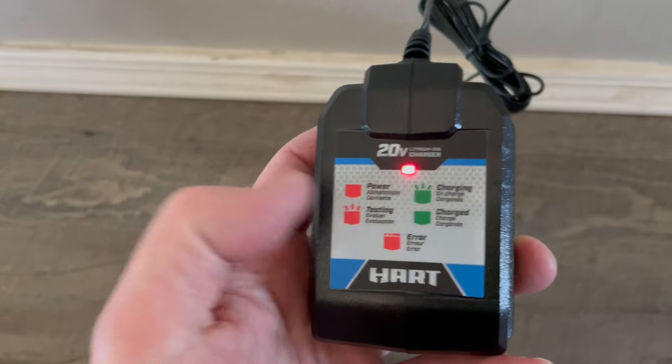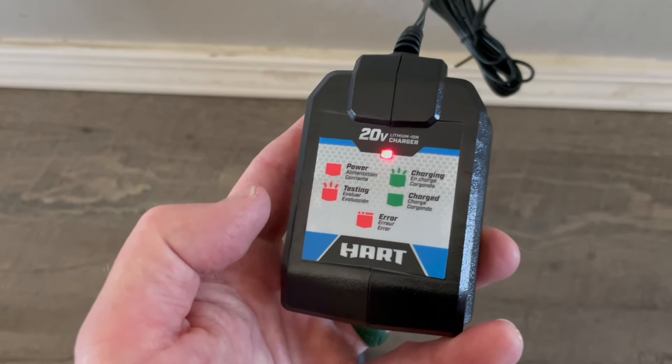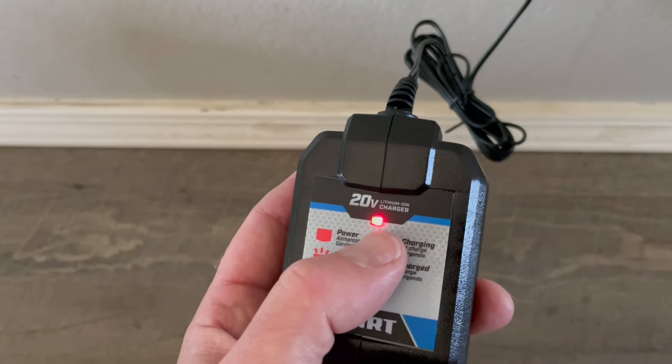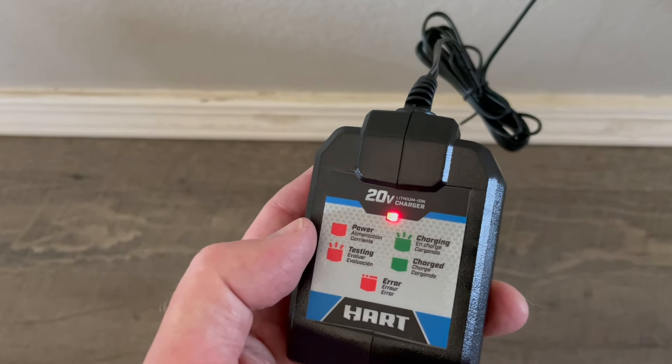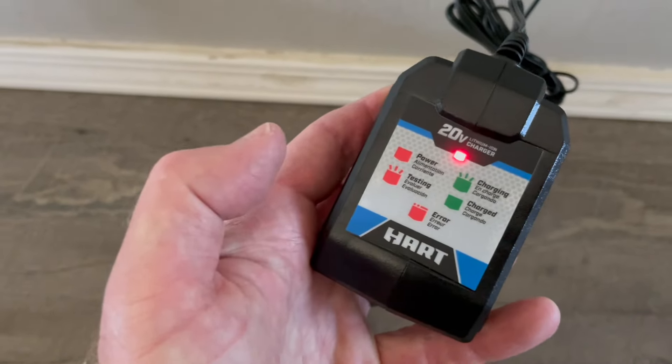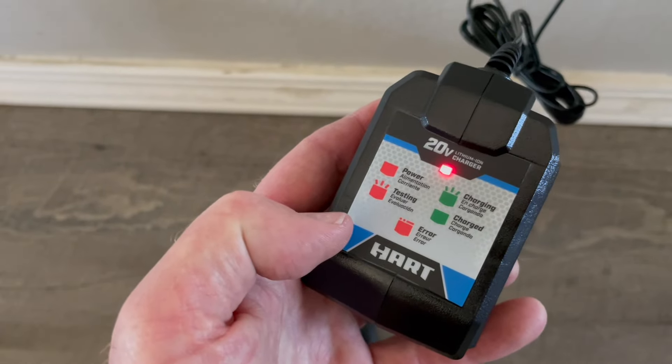If you don't have this handy little light indicator, we just wanted to give you a quick rundown. If the charger is in a wall outlet and you have power, you'll get a steady red light — that means power. Once you plug it into the battery you'll get a flashing red light, and that means it's just testing it to see where the charge is at.